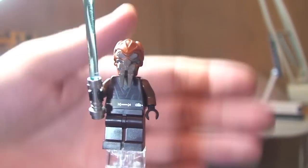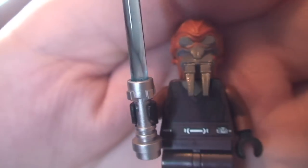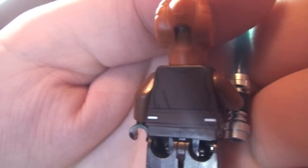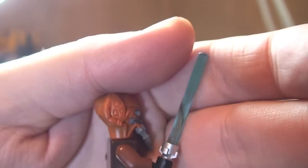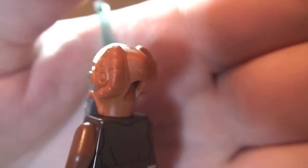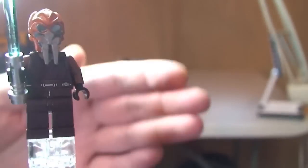Next up we have a new variant of Plo Koon. There's no printing to the legs. We have front torso printing — I'm trying to pick this up on camera because he has this dark brown body. Around to the rear, there is also some torso printing. You can see the different coloured arms from the main torso. He has a blue lightsaber, and obviously we can see that Plo Koon face with all that detailing. So that's our first minifigure, Plo Koon.